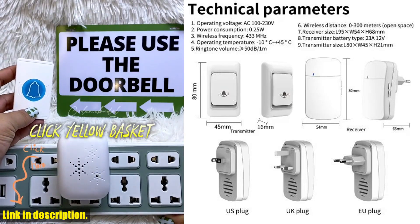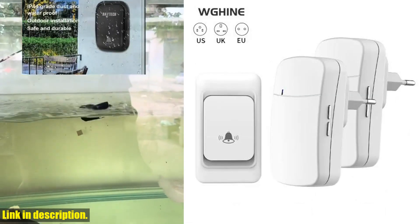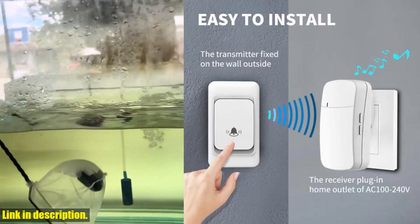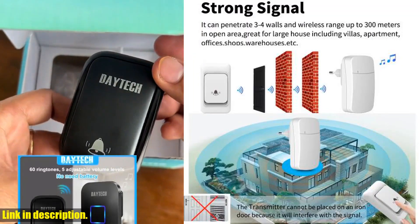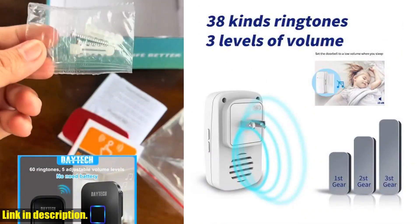With a working voltage of AC 100–250V 60Hz/50Hz and power consumption of less than or equal to 0.5W, it's not only convenient but also energy efficient. So why wait? Upgrade your home with the outdoor wireless doorbell today. Check the link in the description to get your hands on this amazing product. Trust me, you won't regret it.